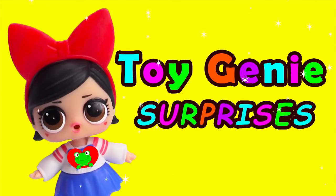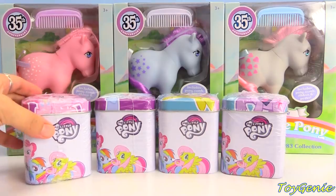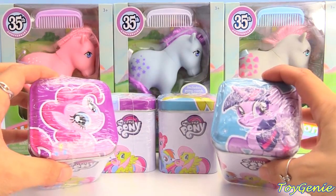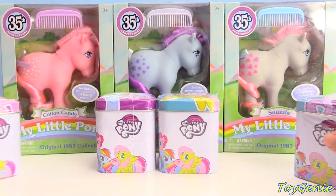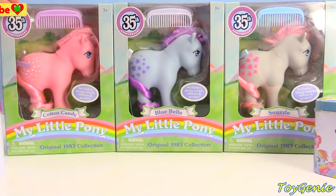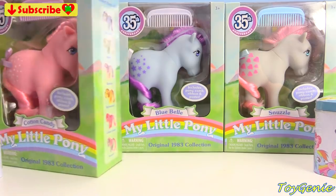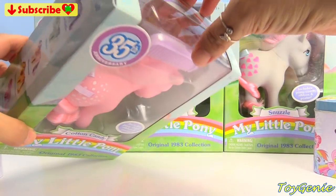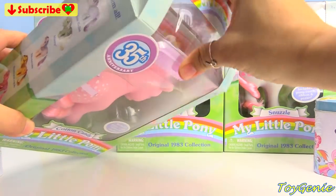Toy Ginny Surprises! Hey guys! Today we have a bunch of My Little Pony Surprise Tins — super, super exciting! Plus, we have some original or classic My Little Ponies. These are so awesome! They are from 1983 original design. So let's take a look at all of them.